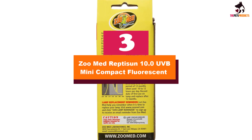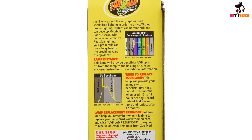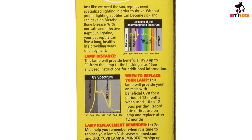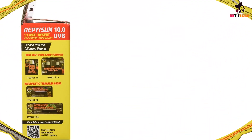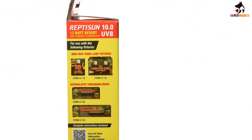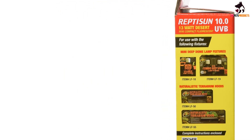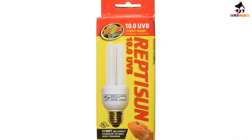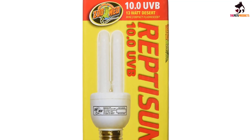At number 3, we have the Zoo Med Reptisun 10.0 UVB Mini Compact Fluorescent. This 13-watt compact mini fluorescent tube delivers 10% UVB and 30% UVA. It is suitable for small and medium-sized tanks and will suit all basking reptiles and desert reptiles. It has a screw fixing and gives off a little visible light but no heat. The bulb is made from UVB-transmitting quartz glass so it delivers maximum UVB penetration, and the bulbs can be fitted in vertically or horizontally.